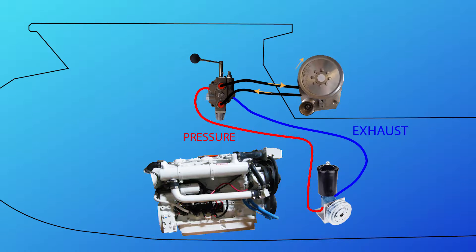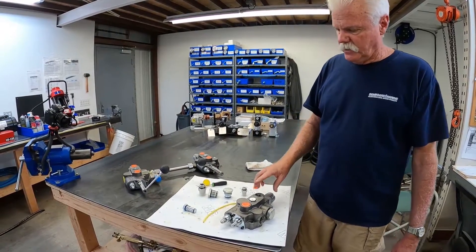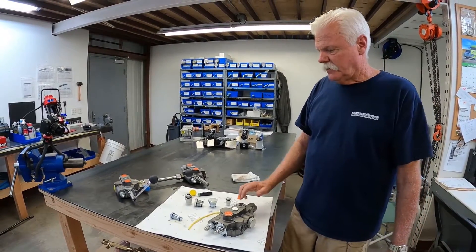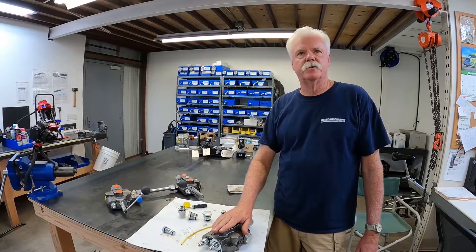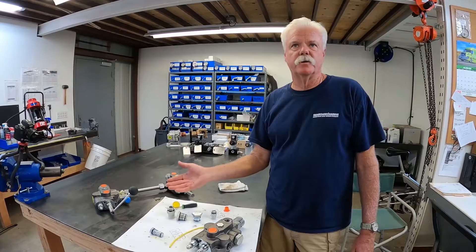That enables you to run your motor in one direction. When you do it the opposite direction, it would come out the work port, run the motor, the exhaust from the motor would come back into the directional control valve, out the tank port, and back to tank. So that's a very simple system — just one function, just the pinch puller. That would be for lobster fishing or crab fishing.